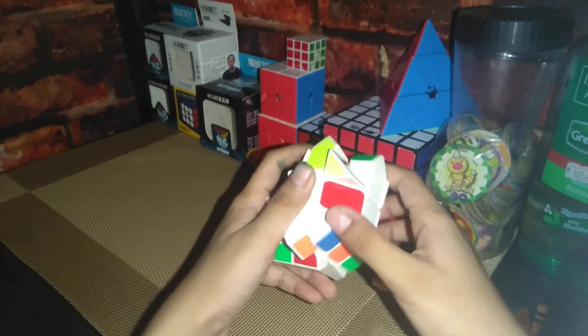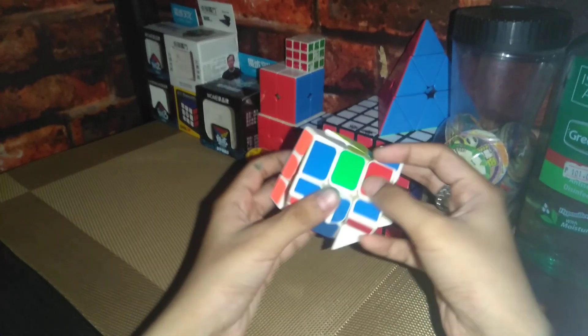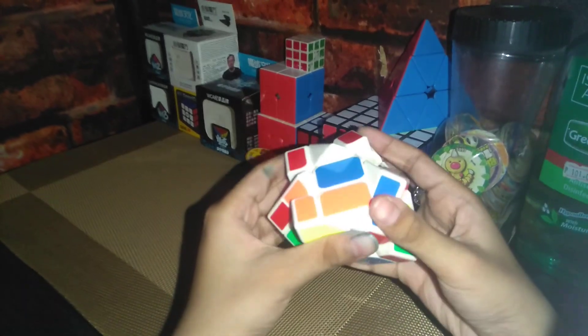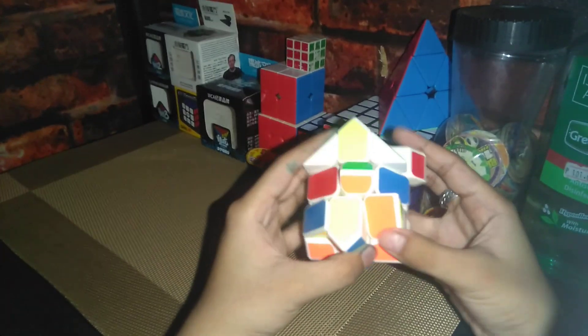So first I'm gonna twist this, and it's the right color — this one, now the first one is done. Put this in here, put this back in. There we go. Now that is done — now the second one, done.